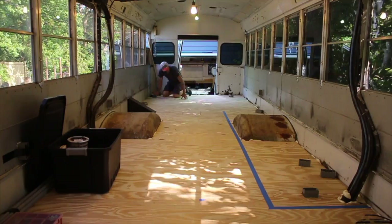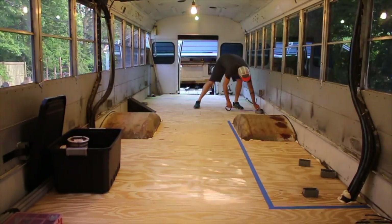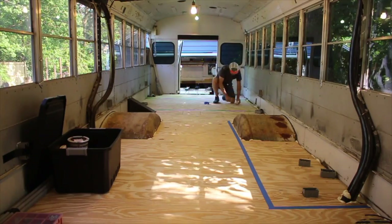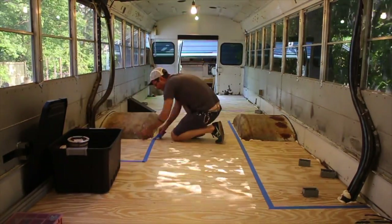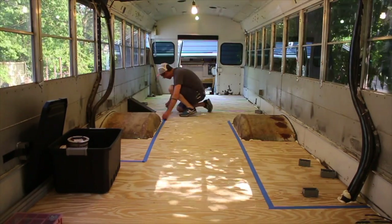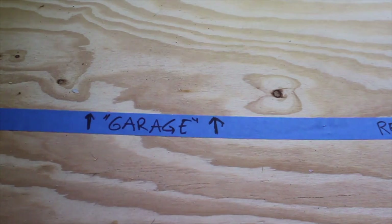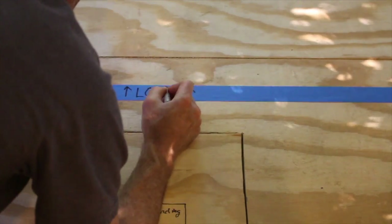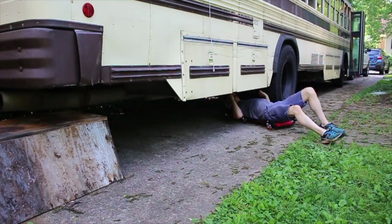One more thing all this wiring work prompted me to do was to really dial in the floor plan. I talked to Melissa a bit and it sort of came back to some old ideas. The main change with the new floor plan was that I shrunk the kitchen, so it's not as big as it was before, and then added the garage on the back, which I think will be really great for storage. There'll still be the loft bed in front of the garage and everything else is pretty much the same.